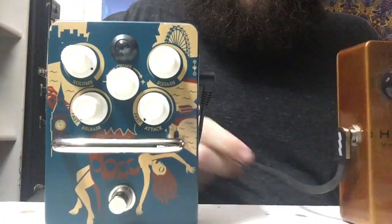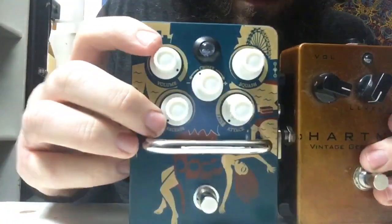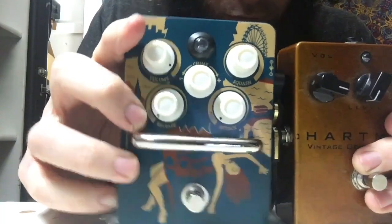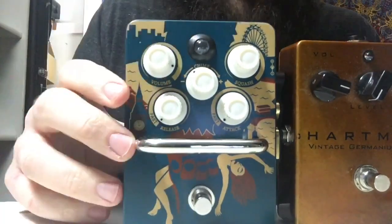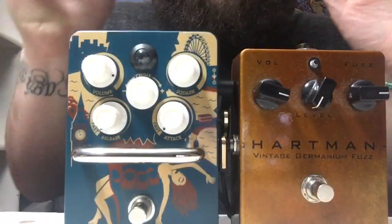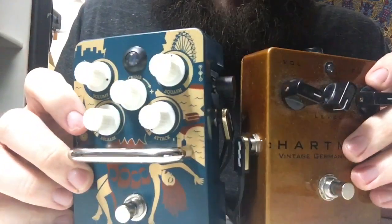And now, the reveal of the EBS. We're basically butting up against the power plug — let's put that right in the center. Real estate-wise, it's pretty obvious: the EBS is super flat.